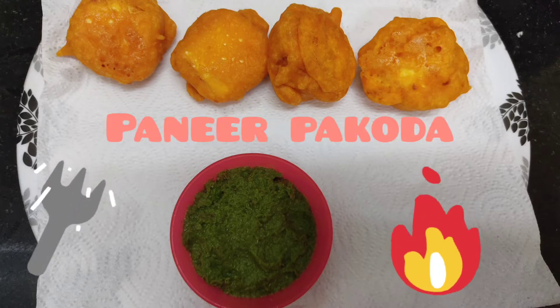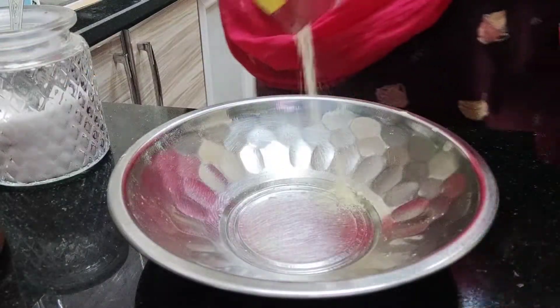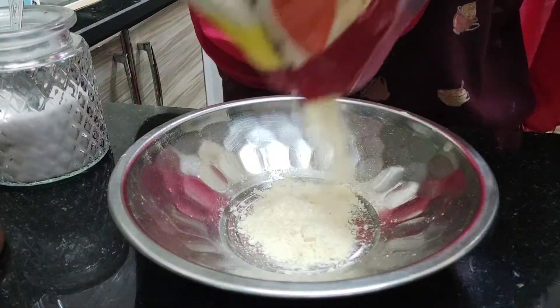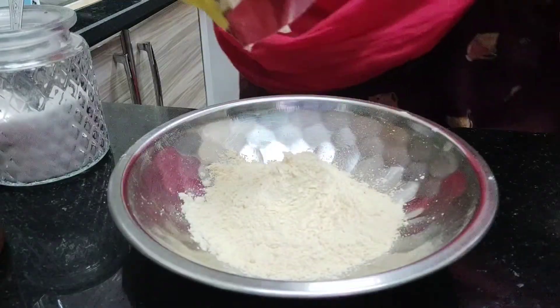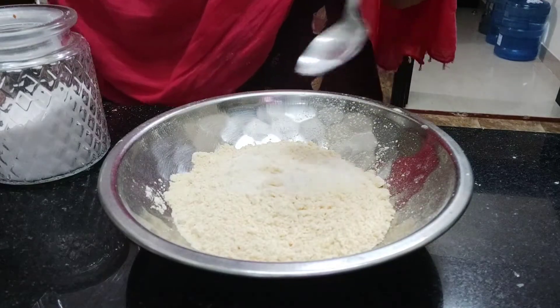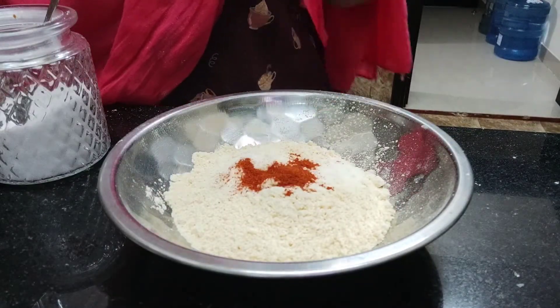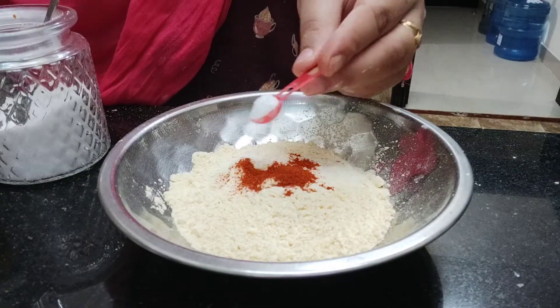Hello all, hope you are doing good. Today we are going to make paneer pakodas. For this, take a bowl and add 3 big spoons of besan powder or gram flour, 1 quarter spoon of salt, 1 quarter spoon of red chili powder, and 1 pinch of baking soda.